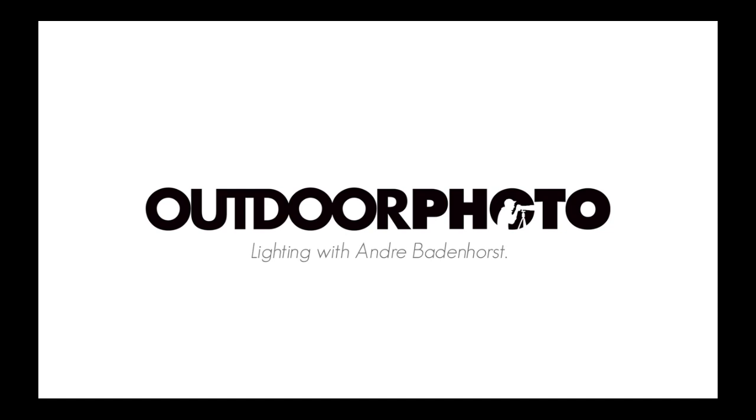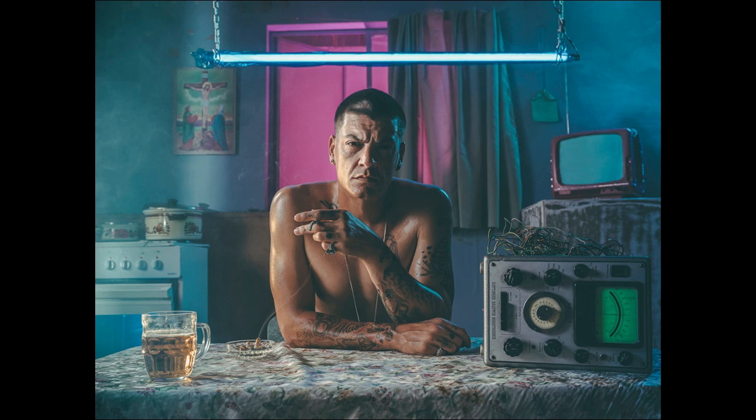Thanks to ODP, we will be discussing a couple of light setups of some images I've shot, and today we will be discussing this image. It's an image of Silver Black — he's an incredible rap artist and also a very good friend of mine. The image was shot at a conceptual photography workshop I hosted back in April. The set was designed by my business partner Marita Bartman — she's an incredible art director.